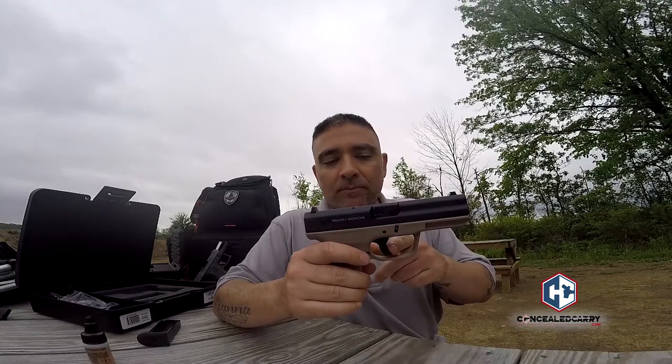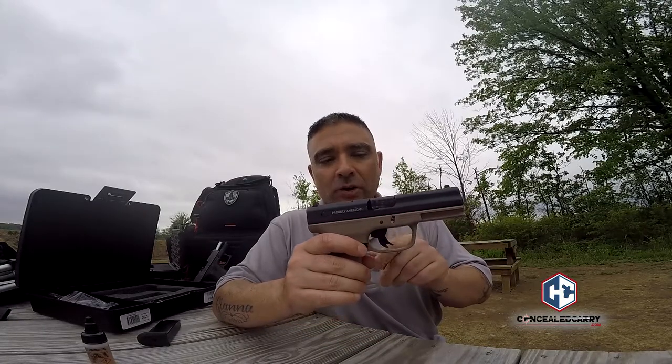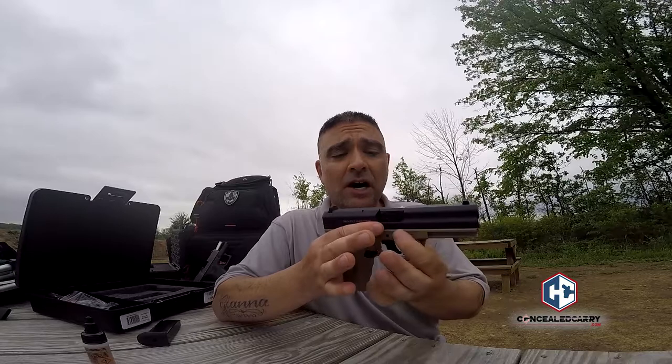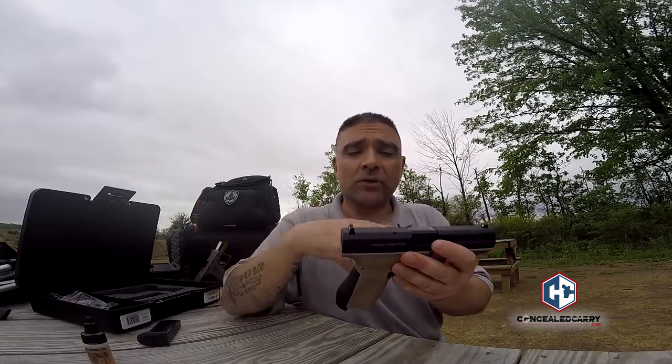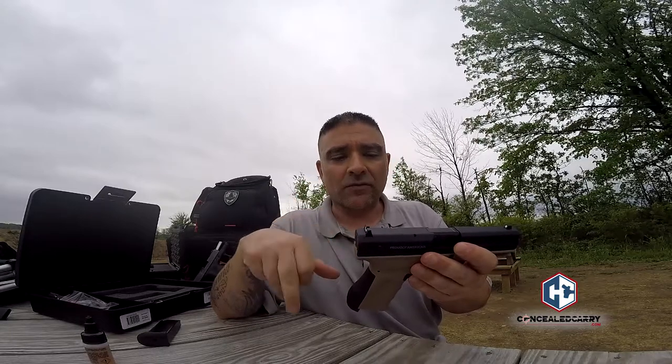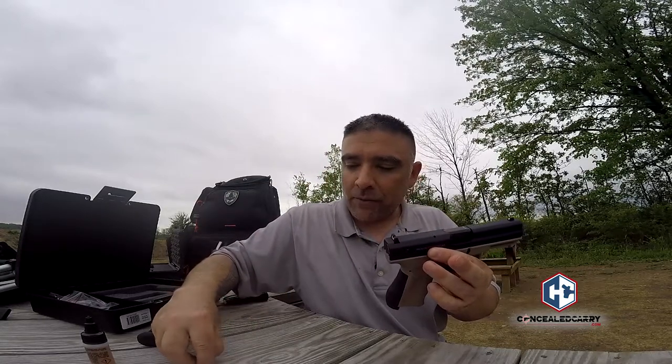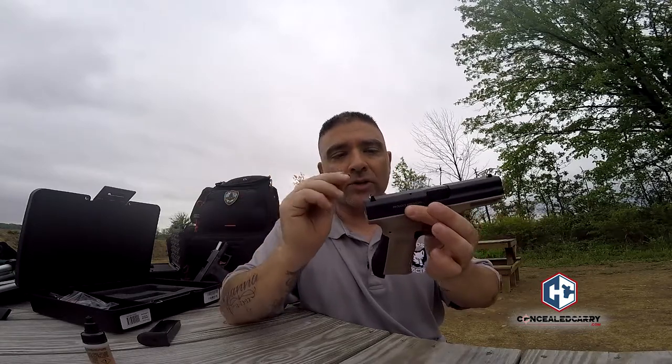As far as chambering and manipulating the slide, it has a really good grip. The magazine release is right-handed only. The trigger is a safe-action type with a paddle in the middle, very similar to striker-fired guns you may be familiar with. Takedown is exactly the same as a Glock — pull down on these tabs and it releases the slide. Stock sights look exactly like Glock sights, but FMK also includes three-dot sights.